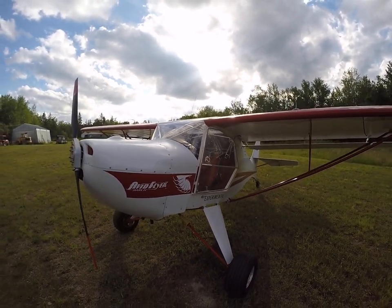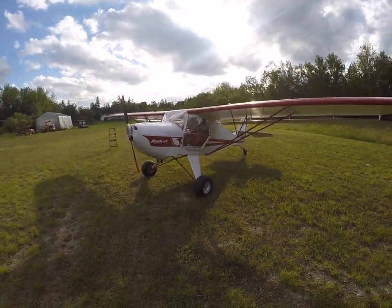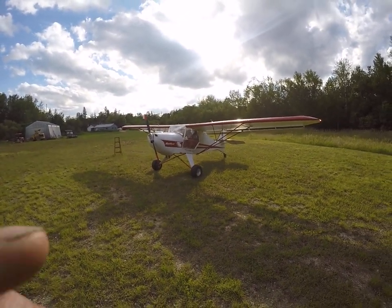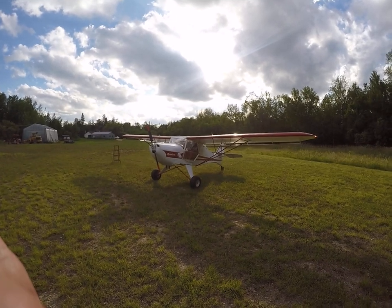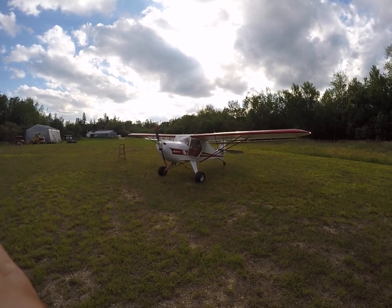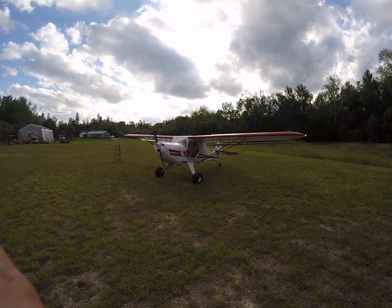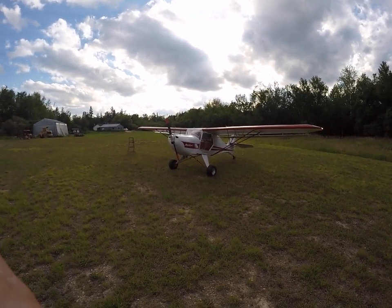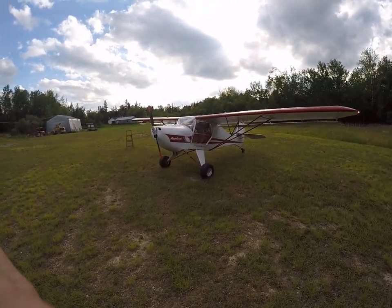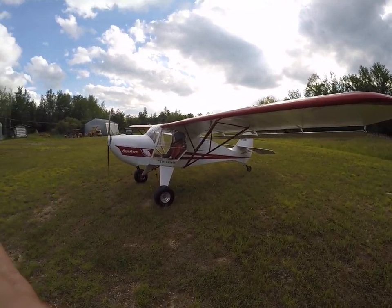So there we have it — my little baby. Fun little airplane. I got the Kit Fox 4 as well, that's why I'm selling this one. This one, actually, is way lighter on the controls, and especially the ailerons — flapperons. They're both nice flying airplanes, but this one's lighter on the controls. Anyways, there you go, our little Avid. Take care.